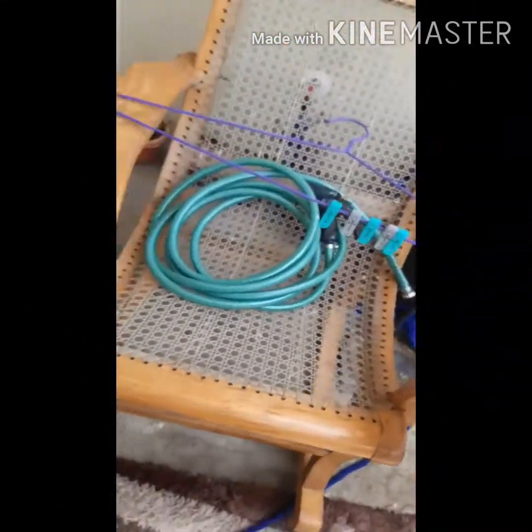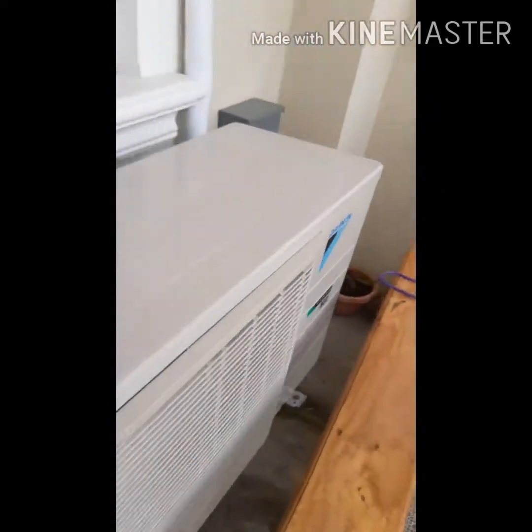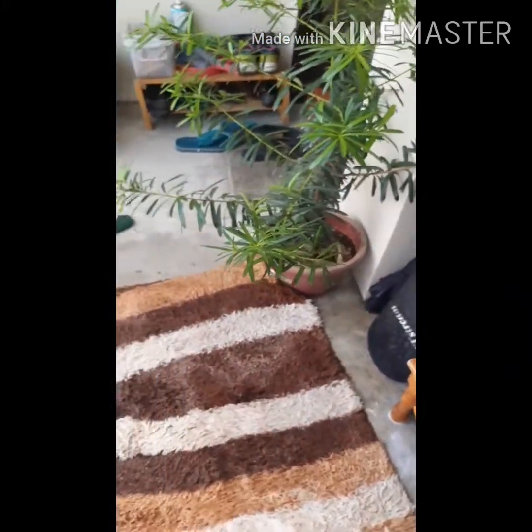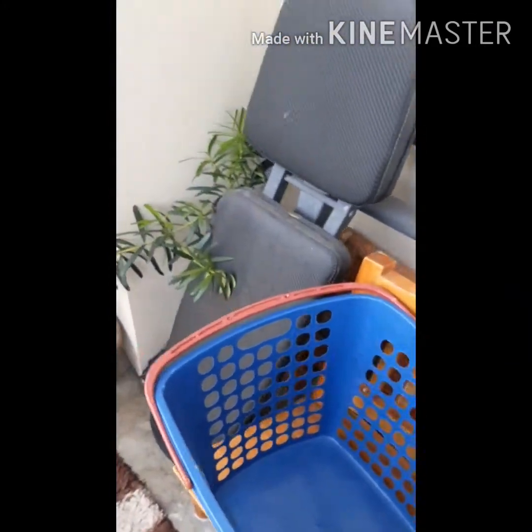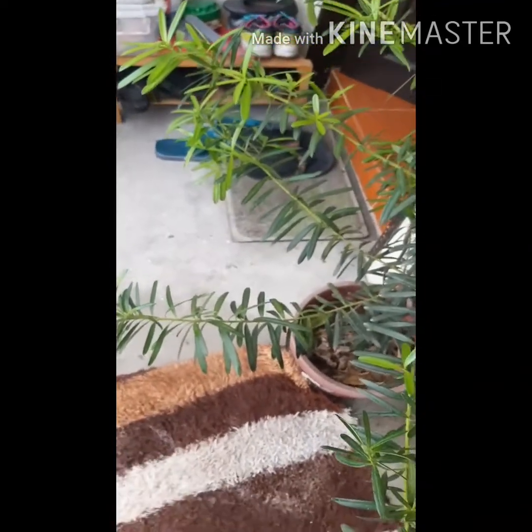Ito na po, dahil tapos na natin po naglaba, kailangan po natin labahan ang carpet. Pero ayaw po kasi ng amo ko na brushin ang carpet dahil delikado po siya. Kaya ginawan ko siya ng paraan kung paano siya labahan.